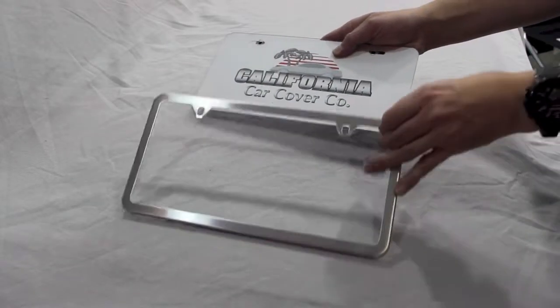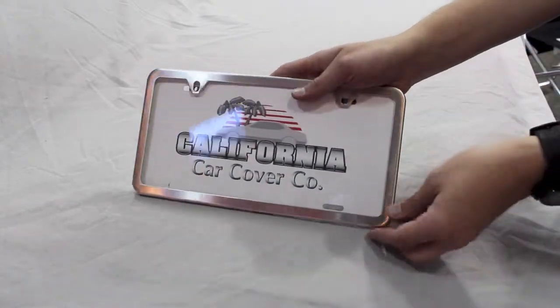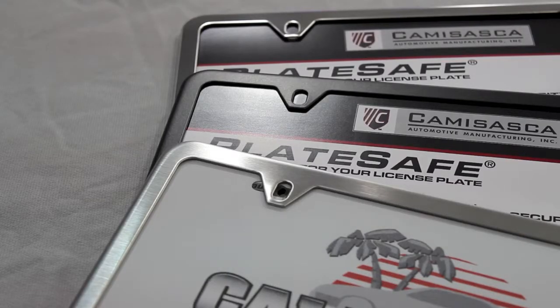The Plate Safe also protects registration tags behind a clear polycarbonate shield treated with a UV protectant to prevent tampering and yellowing.